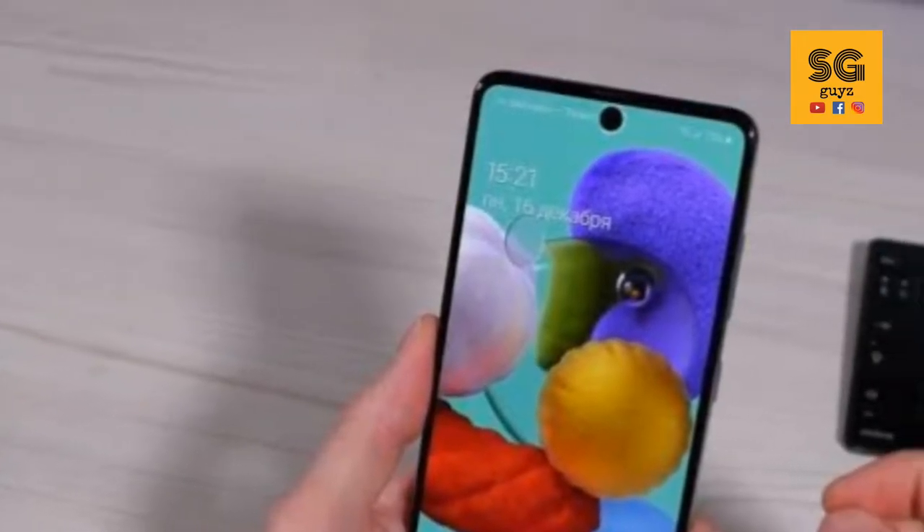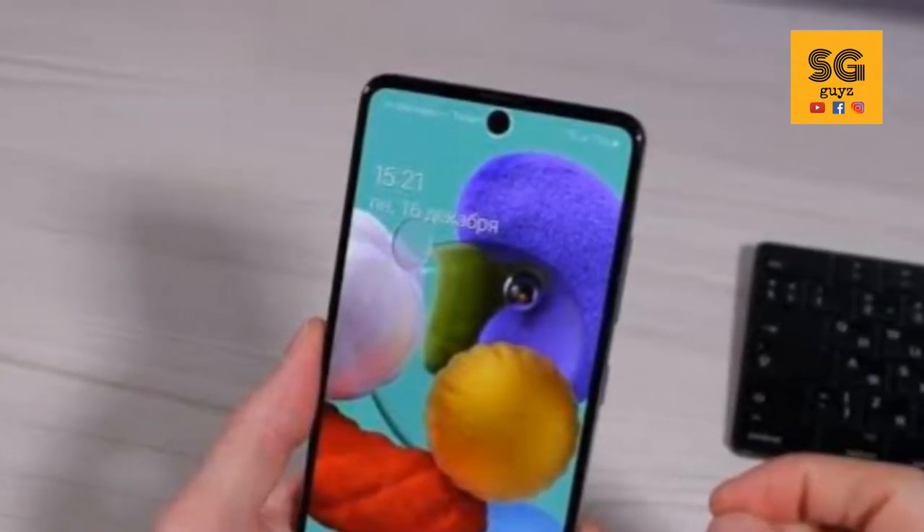Let's go to the Samsung A50. If you are looking at the design, it uses a polycarbonate material. It also features a punch-hole display, similar to the Note 10 and Note 10 Lite — they share the same design.